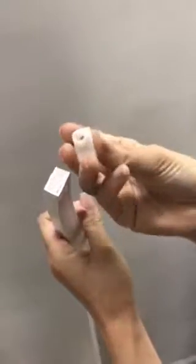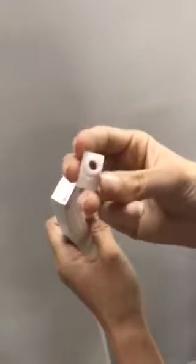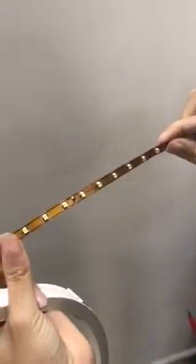And that's the end caps with hole — you can pull strips outside. Now we want to put the strips inside. This is the strip, 3528, 6 LED per meter. We put the strips inside.